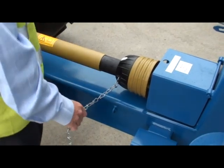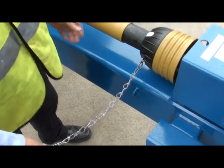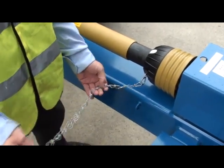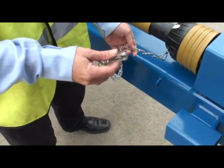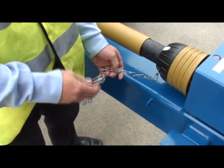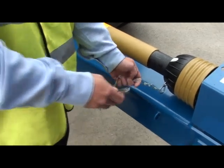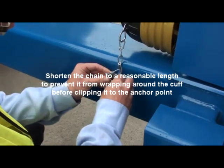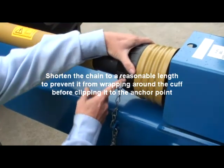First and foremost when we first attach a PTO shaft, it's important to get the chains in the right places. The chains come in at a set length to cope with many different hitch points, but what you should do is shorten it to a length which allows a little bit of movement for the articulation of the shaft, but it needs to be fairly tight to ensure that the chain doesn't actually wrap around the cuff here.